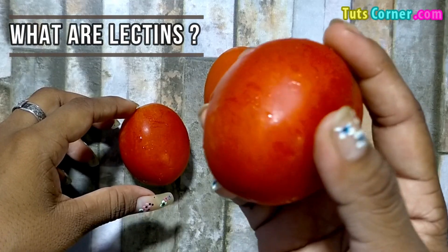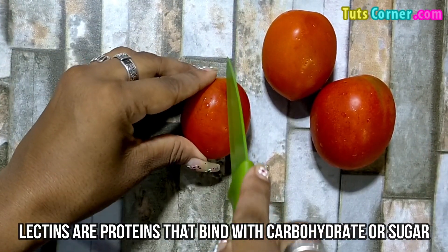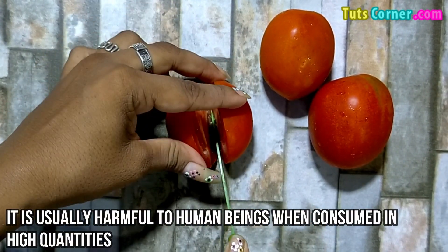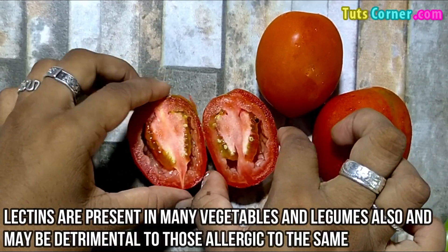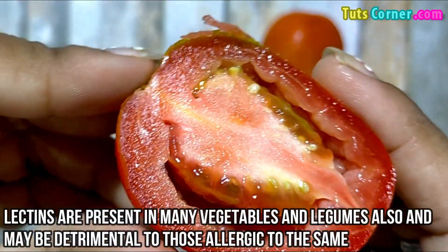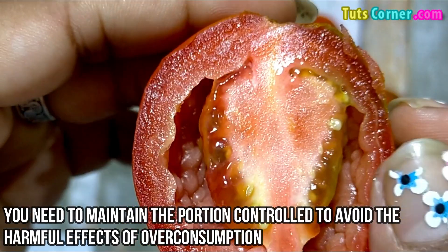Firstly, let us find out what lectins are. Lectins are proteins that bind with carbohydrates or sugar. They are usually harmful for human beings when consumed in high quantities. Lectins are present in many vegetables and legumes and may be detrimental to those who are allergic to them. You need to maintain portion control to avoid the harmful effects of over consumption.